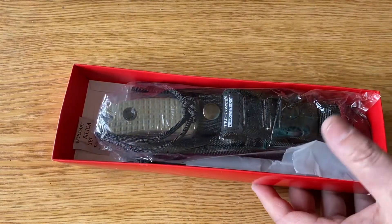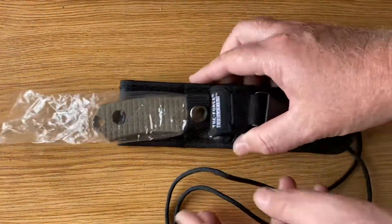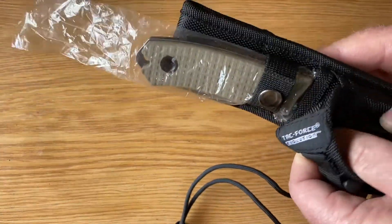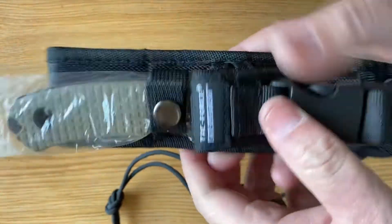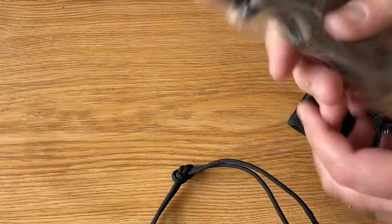I actually saw this posted on a page called Pickled Steel, took a liking to it, and mentioned to the owner of the page that I really liked the look of this knife. He said, 'Well, I have another one if you're interested,' so this was purchased from him based on my liking of the blade. It does have a nice little pocket in the front where you could store some stuff, though nothing comes in there.